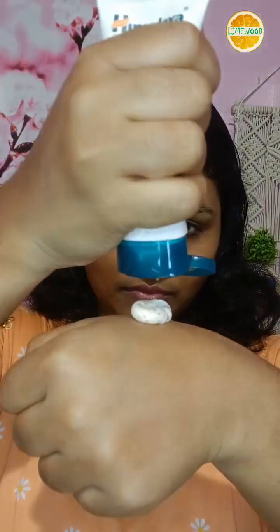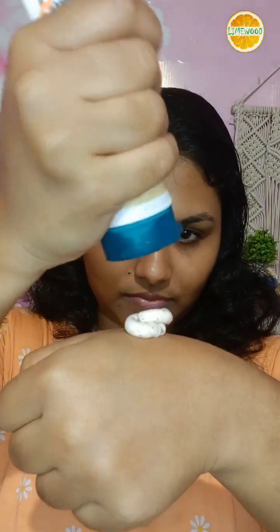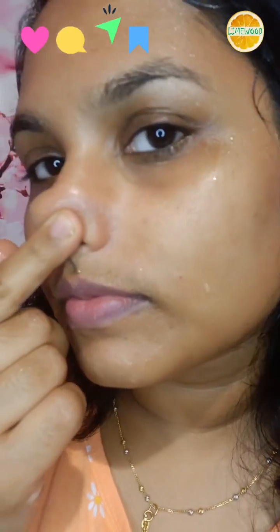If we scrub the face, I will use it. I will remove the blackheads and whiteheads. Let's start. Once I apply the scrub, I will remove the blackheads.